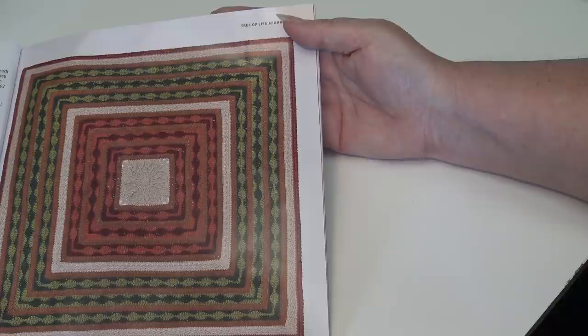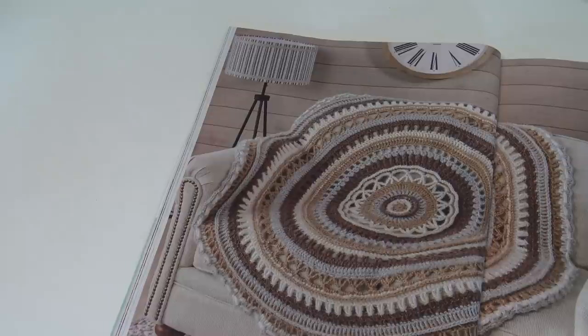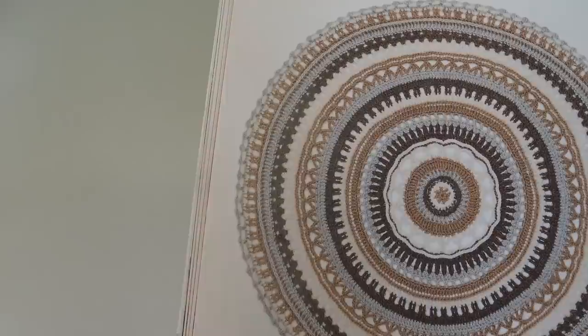The next pattern is the Serenity Mandala Throw, designed by Kathleen Berloo. Rich textures combined with a soothing, neutral palette create a throw that's cozy and calm. Post-stitch rounds form raised ridges that create dimensional contrast with the open-work rounds. And remember, you can put your own spin with color. The magazine really does have wonderful, up-close, detailed photos of parts of these afghans so you can really see the stitches in detail.